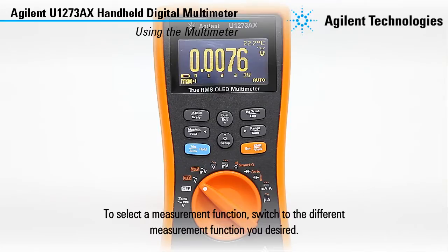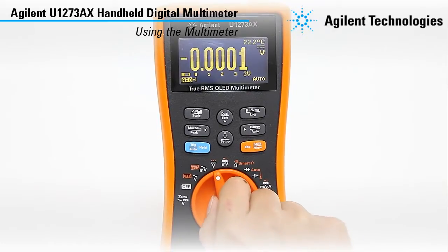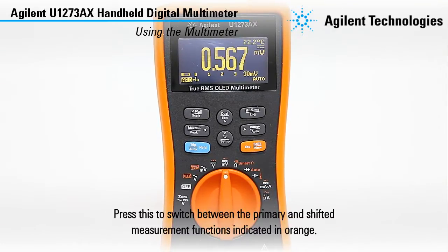To select a measurement function, switch to the different measurement functions you desire. Press this to switch between the primary and shifted measurement functions indicated in orange.